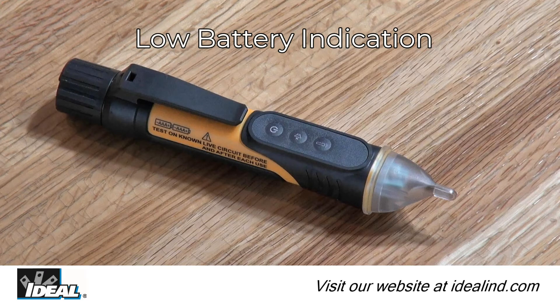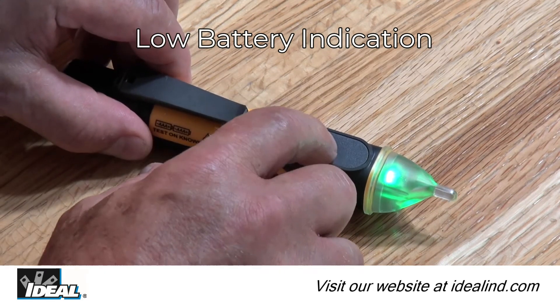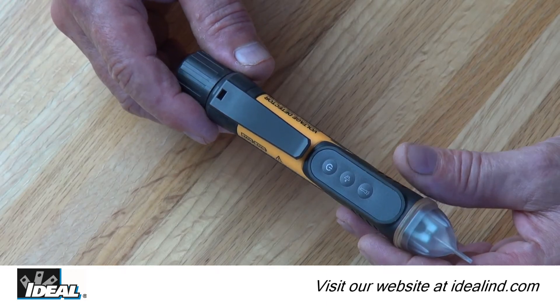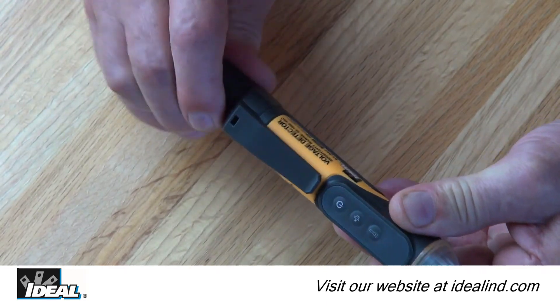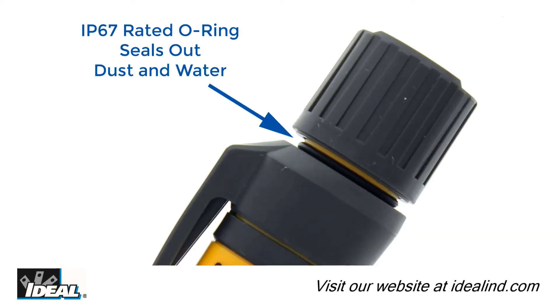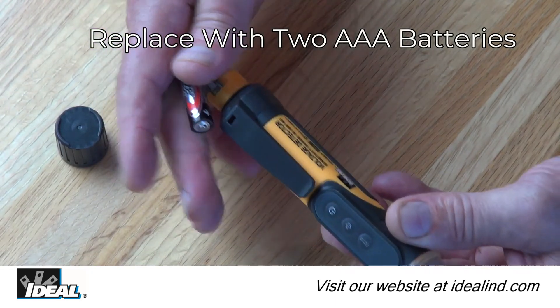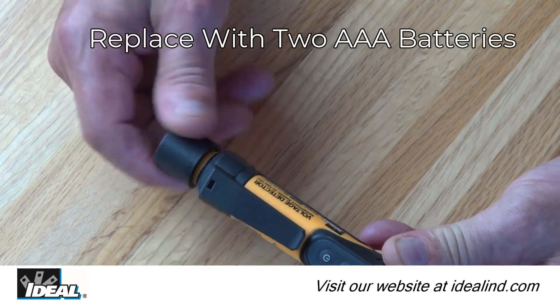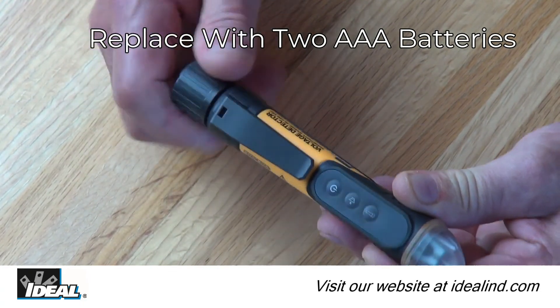Low battery indication activates when battery voltage falls below approximately 2.4 volts — the green LED in the tip will flash three times, the buzzer will send out three audible beeps, and then the device turns off. Replace the batteries by twisting off the cap at the end of the tester. Note the O-ring, which makes the tester dust-tight and waterproof in one meter of water for 30 minutes. Replace with two new AAA batteries and reassemble securely to ensure water tightness.